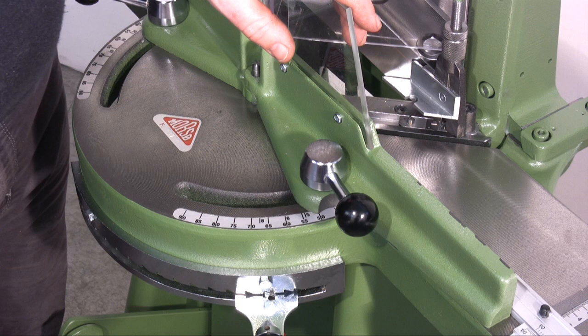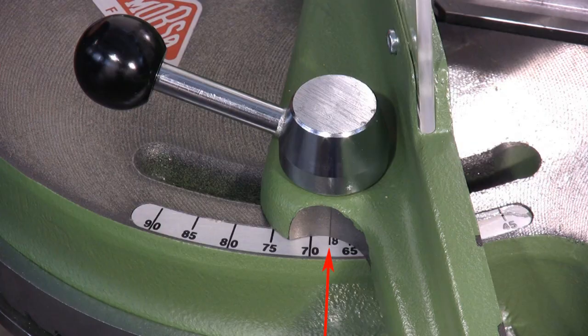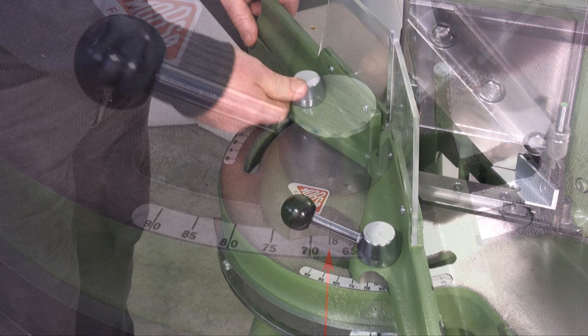The Morso Guillotine also allows cuts that differ from 45 degrees. This allows for hexagonal, octagonal, and other shaped frames to be created.